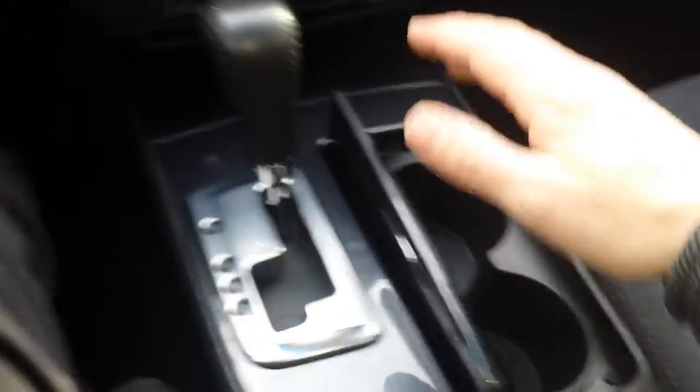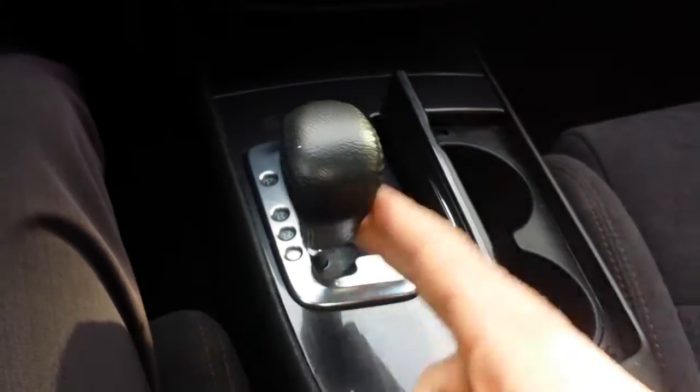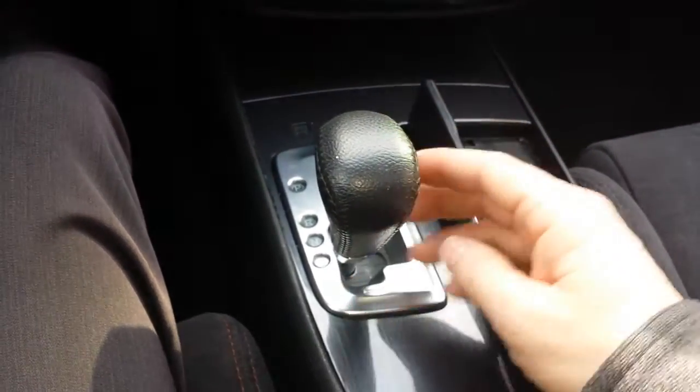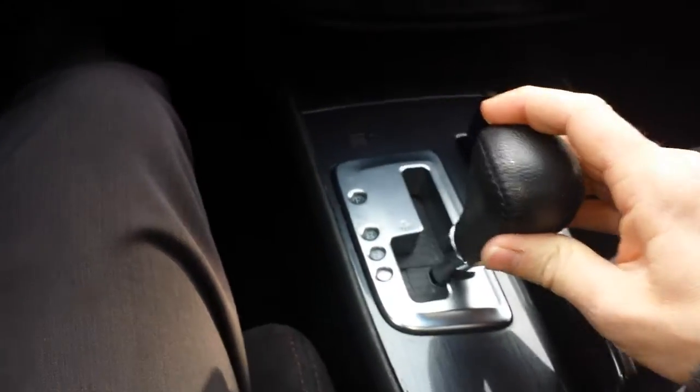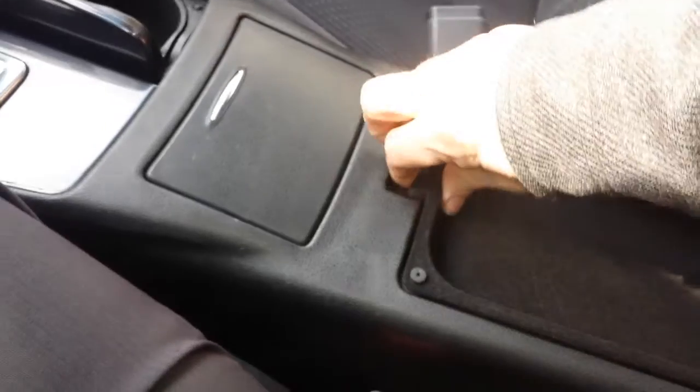Down in the center console here, you've got your cup holders. Transmission is automatic and then you have the auto-stick, which you can put it over to the left and shift it manually. Open up the armrest — nice amount of storage space. Down in the bottom there, there's another power outlet.